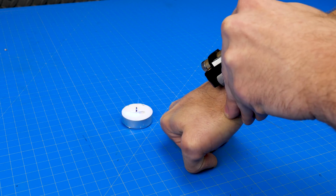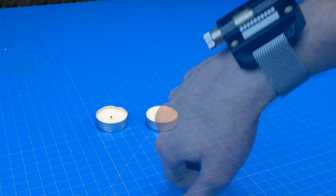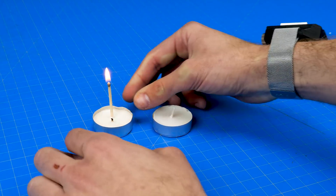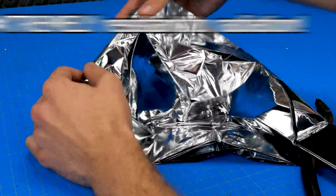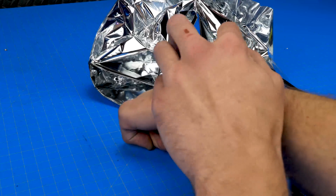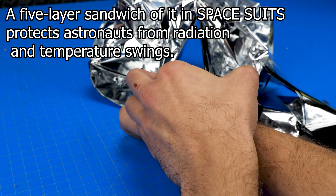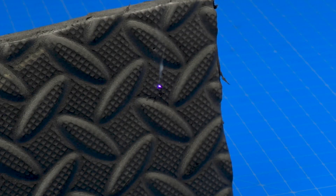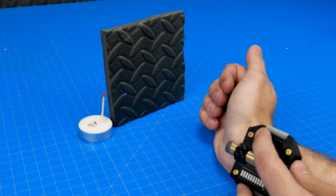Let's see if we can light a candle. It's definitely reflecting back at me. Let's try some of this foam — there we go. Let's see if we can burn a hole through the foam and then light our birthday cake at the same time.